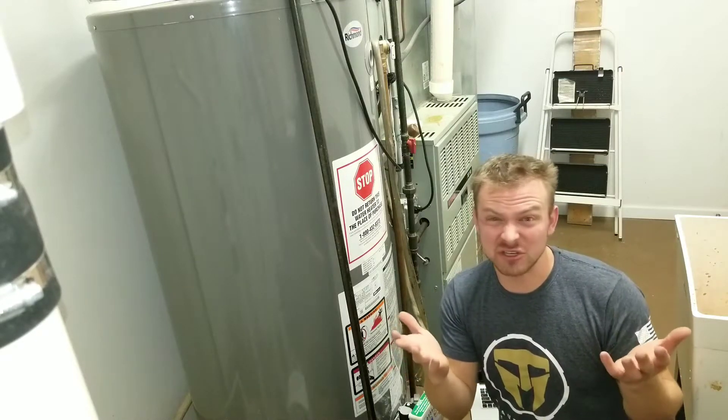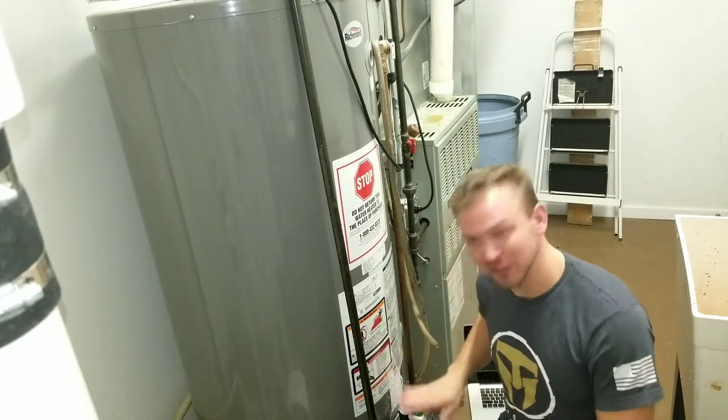Did you wake up ready for a hot shower and realize there's only cold water? Well, let's learn how to reset the system.